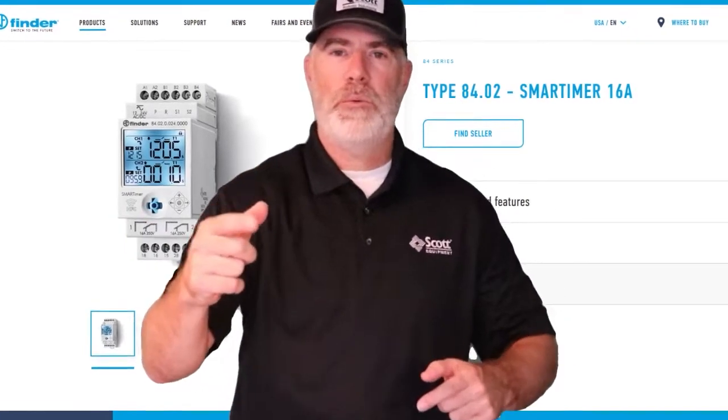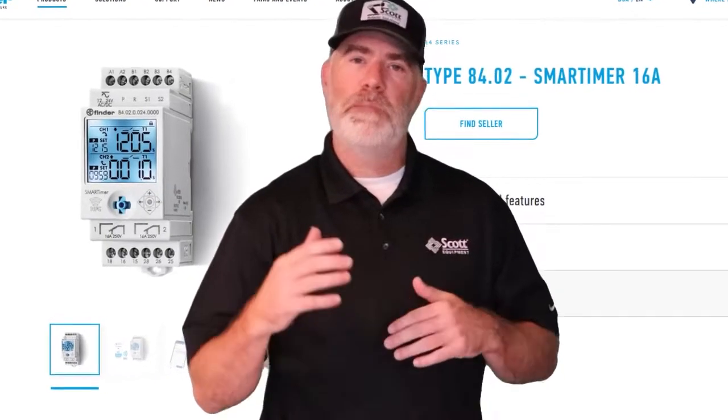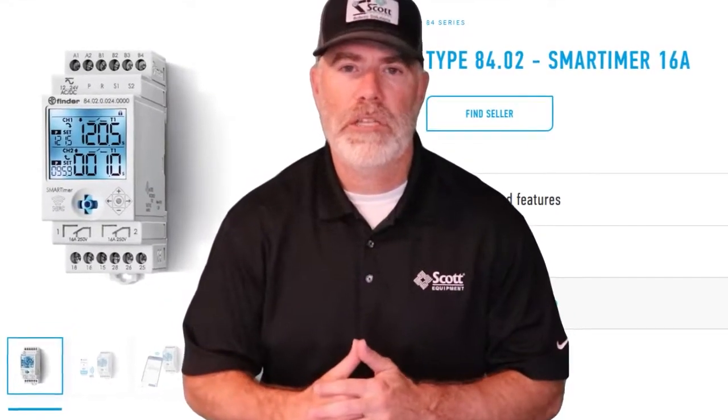What's up, industrial automation world! I'm Mike with Scott Equipment Company. Today we've got Ellis from Fender — he's back and he's going to teach us how to program the 84 series smart timer with a cell phone. Take it away, Ellis.